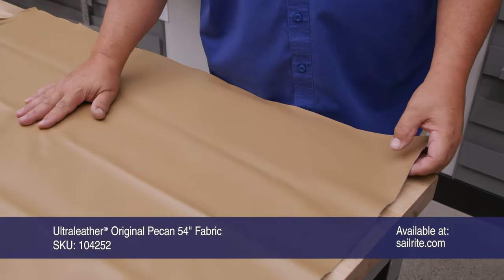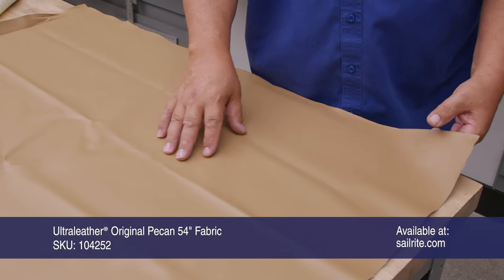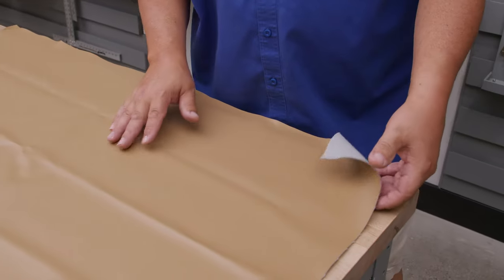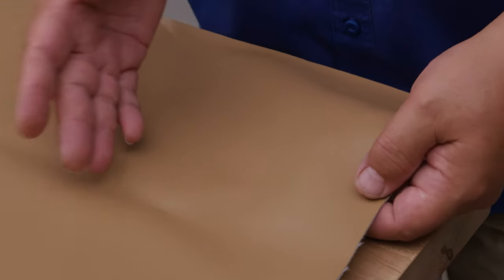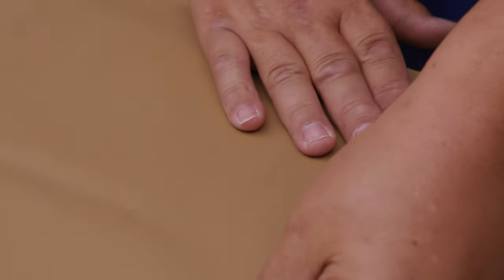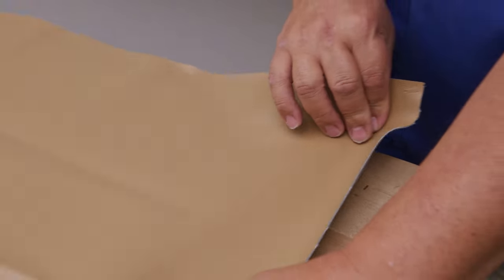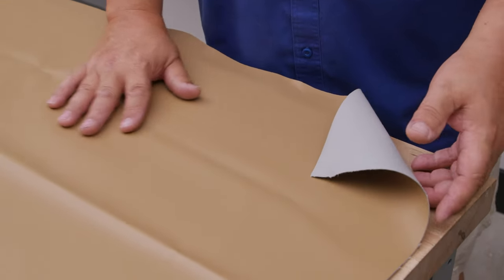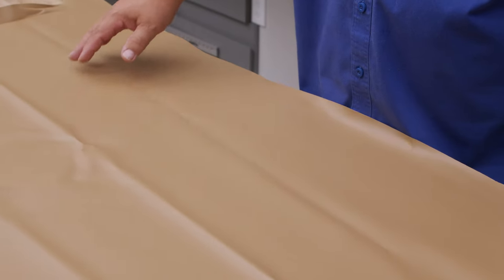This ultra leather is from our scrap pile — it's an expensive material, I didn't want to waste it. I'll be able to pull out the wrinkles when I make the application. Ultra leather is a beautiful vinyl, it's a faux leather really, and it stretches a lot more than most fabrics do, especially on the bias, but even a little bit on the warp and weft it'll stretch. The backside is nice — it just feels like real leather.